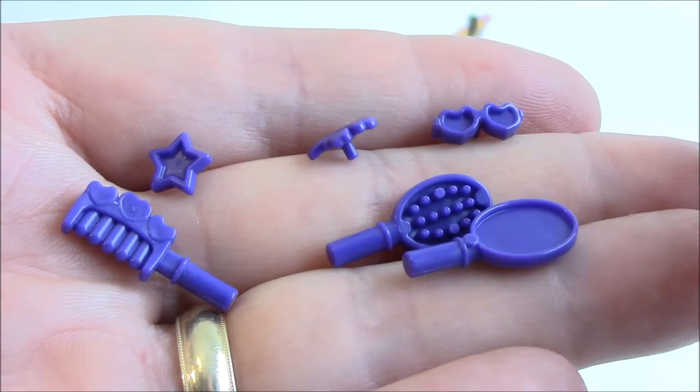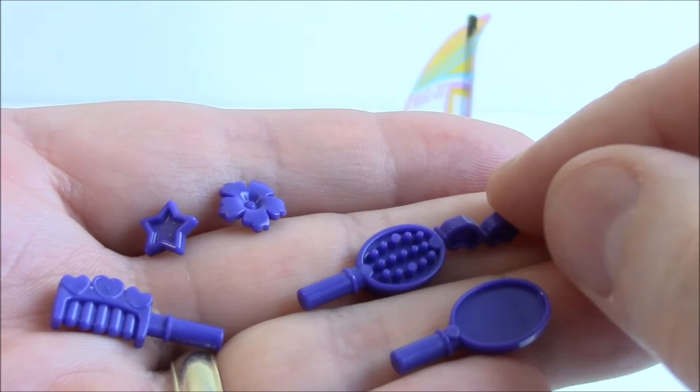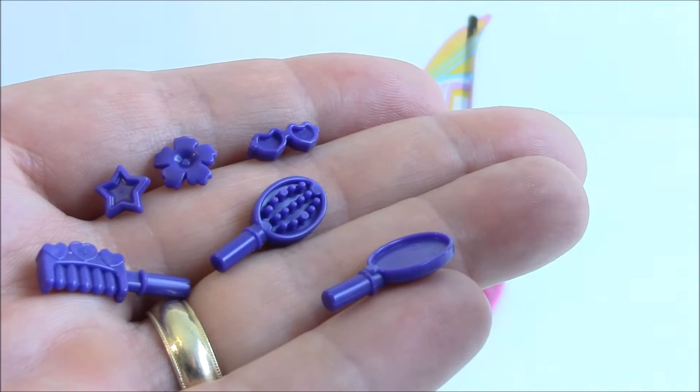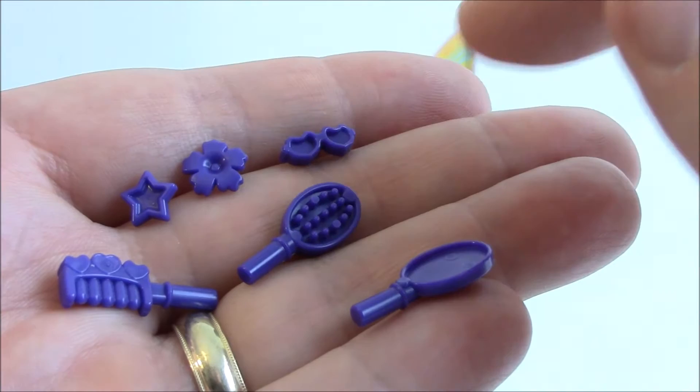Here's a brush, here is a mirror, over here is a comb, and you have a star. Here's a flower that goes in the hair, and here is what appears to be heart-shaped sunglasses that you can put in the side of the girl's hair or on top of their head. The Friends dolls have little holes in their hair pieces where you can put different things - on the left, on the right, in the center. They have a bunch of different places to affix accessories.